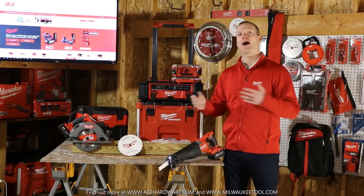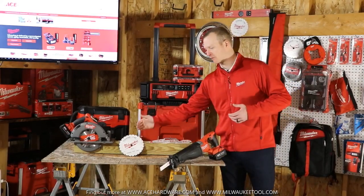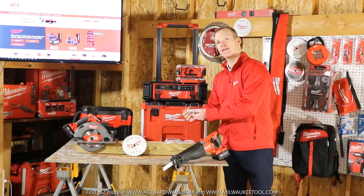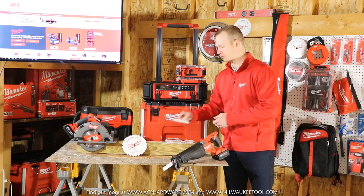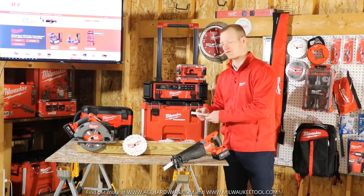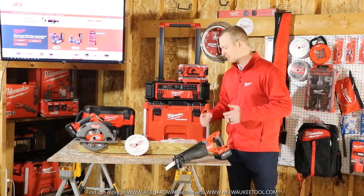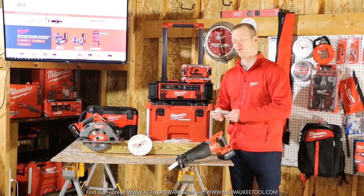The sawzall allows you to cut through a wide range of material. We offer a full lineup of both circular saw blades and sawzall blades. Our Axe lineup is the perfect solution for wood cutting, even through nail-embedded wood. Our Torch lineup is the perfect metal cutting solution — think EMT, steel, conduit, threaded rod, and more. And our Wrecker blade lineup is the do-it-all, all-purpose assortment of blades.